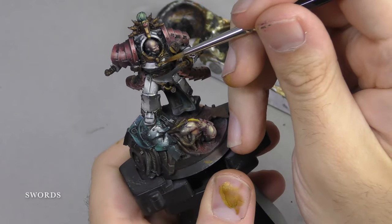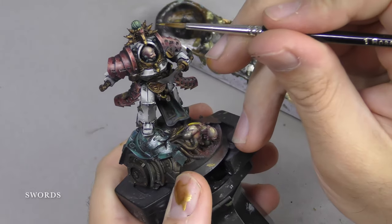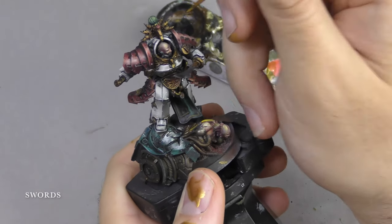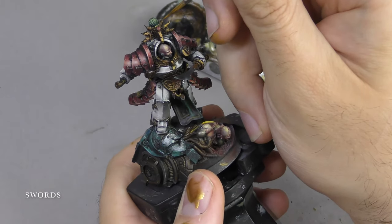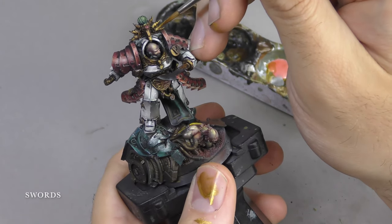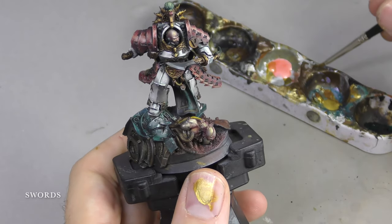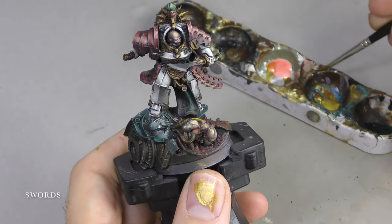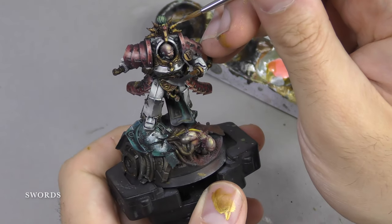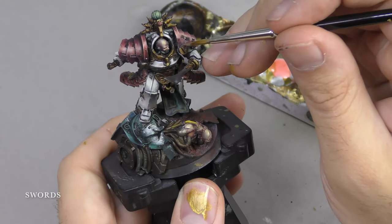You want to imagine what's happening off camera, so to speak, off screen. Is there a fire in the distance? Is there an explosion? What kind of setting is your miniature in? Is he standing in the middle of a firestorm? Is it at night? Is it during the day? Once you have these ideas in your mind, once you have the story of the surrounding miniature in mind, you can start to build a much more complex colour scheme on top of this.